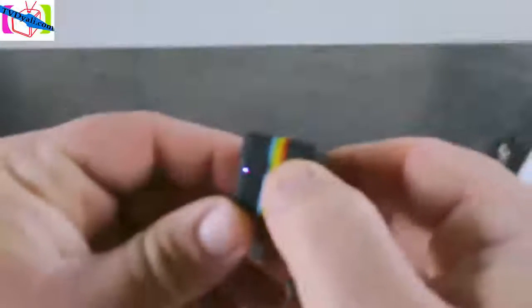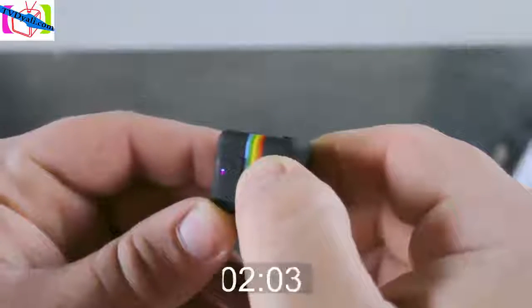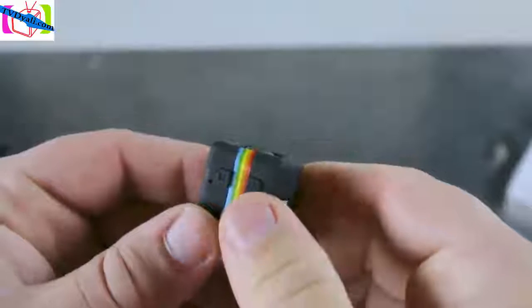After using the camera, when you're ready to power it off, all you have to do is hold the power button for six seconds. And there it is — powered off.